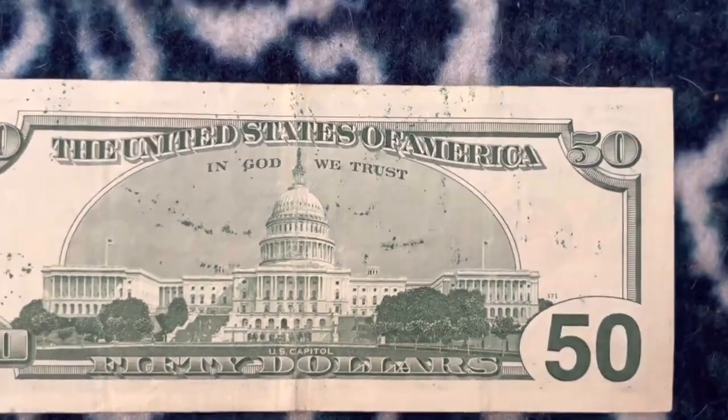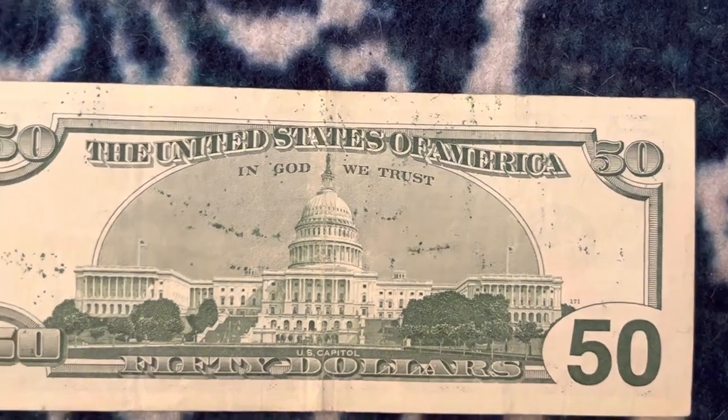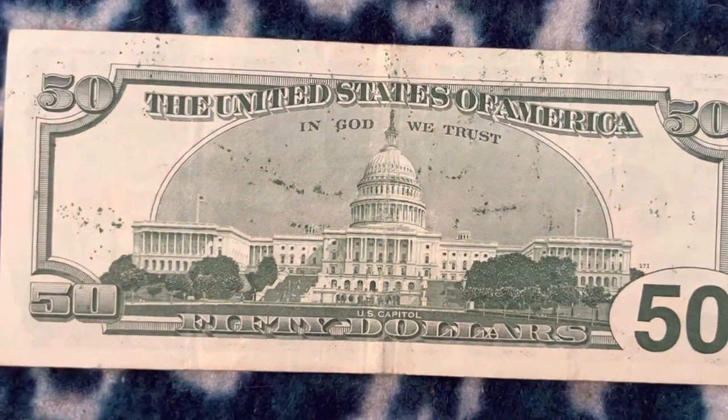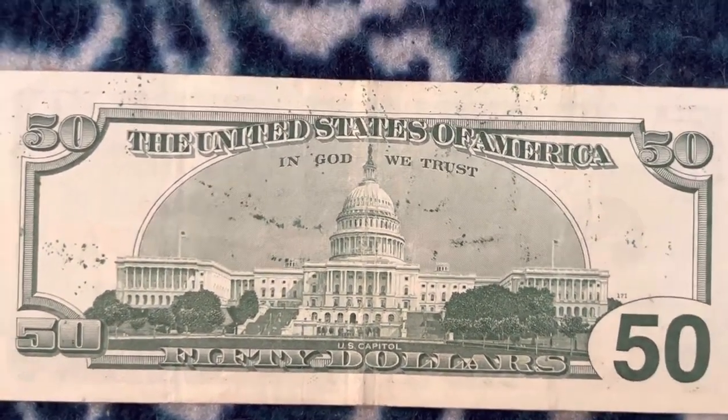It's from back when money was green, and not like the new ones, which are like a brownish color or something like that. I don't have a new one here to show you guys to compare them, but I might do that in a video.